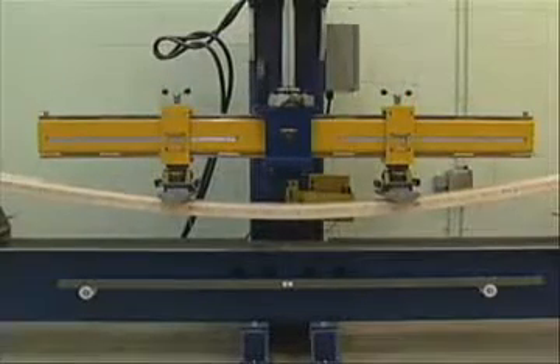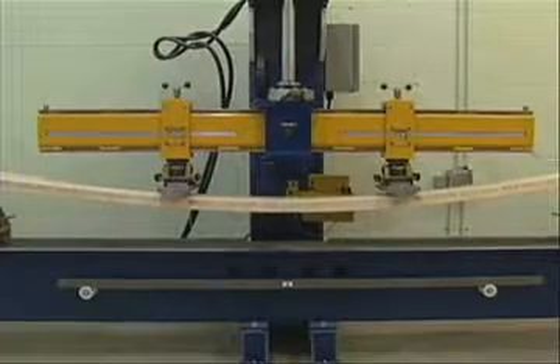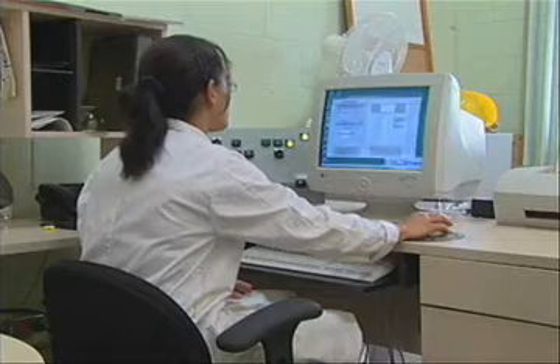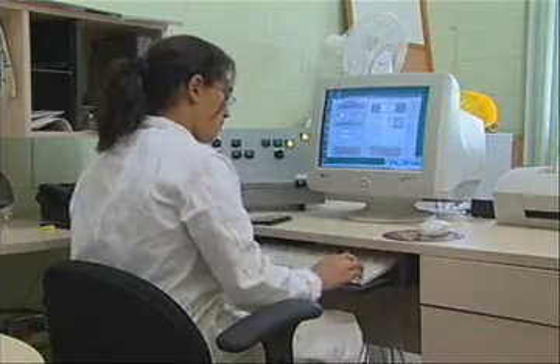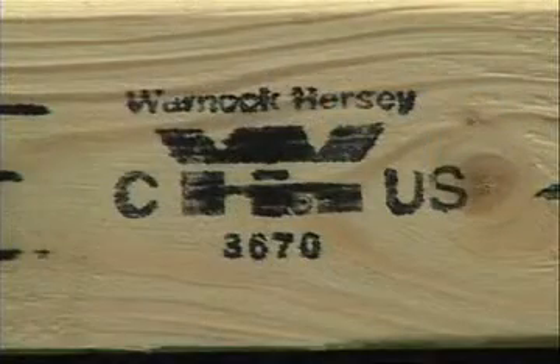The certification process for Lee Light scaffold planks was conducted under the supervision of an Intertech Testing Services inspector at the plant quality control laboratory. After testing numerous specimens, the data showed that the Lee Light plank met all scaffold requirements for safety and durability.